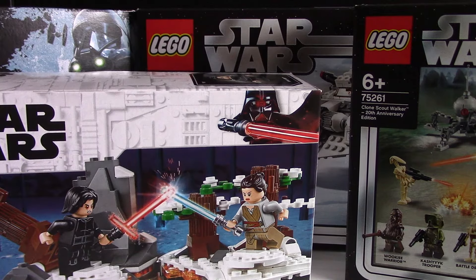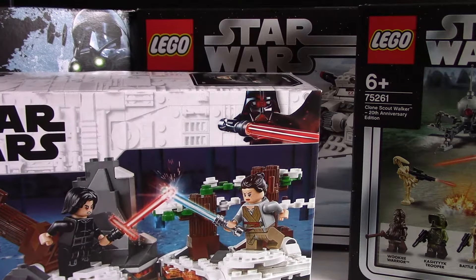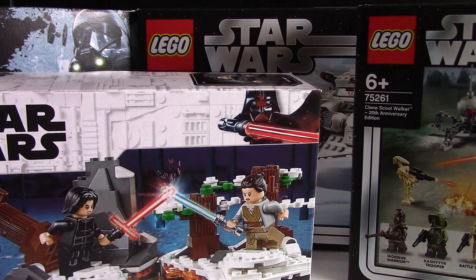Hello, this is Adam from Brickso Studios and today here is my LEGO Summer 2019 haul. So there are four sets in this haul, but one of them is not from the new line — it's from 2017. Two of the sets, here and here, are from the 20th Anniversary line, and then one of them is from the normal 2019 line.